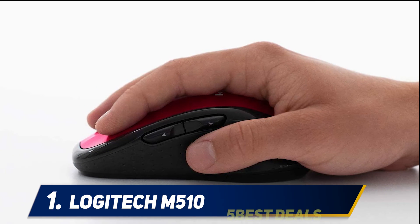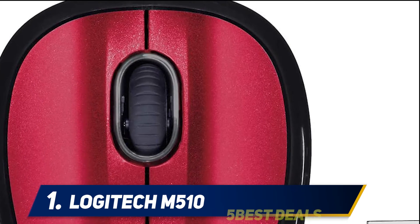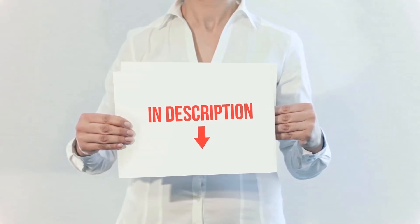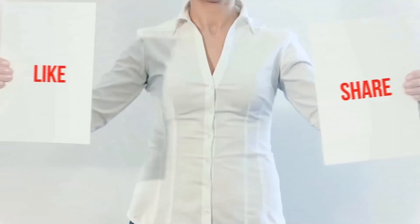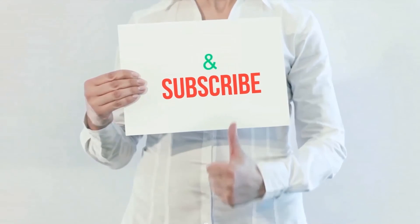Go for the M510 if you need a mouse that offers both form and function, perfect for all-day use. Product links are included in the description for more information and the latest price. Thank you for watching — please hit the like button, share with your friends, and be sure to subscribe.